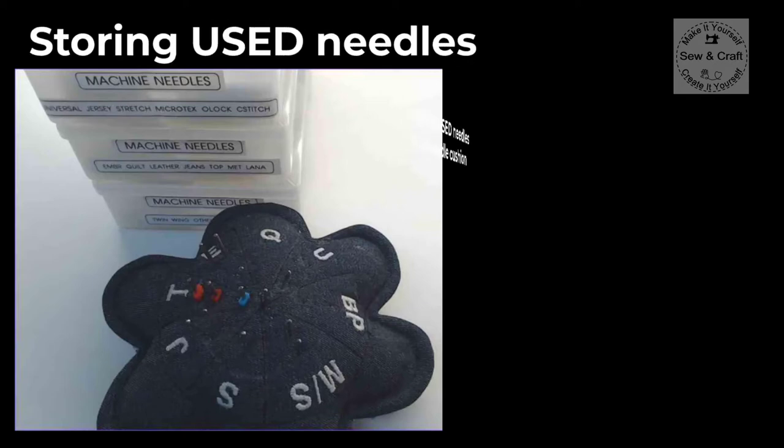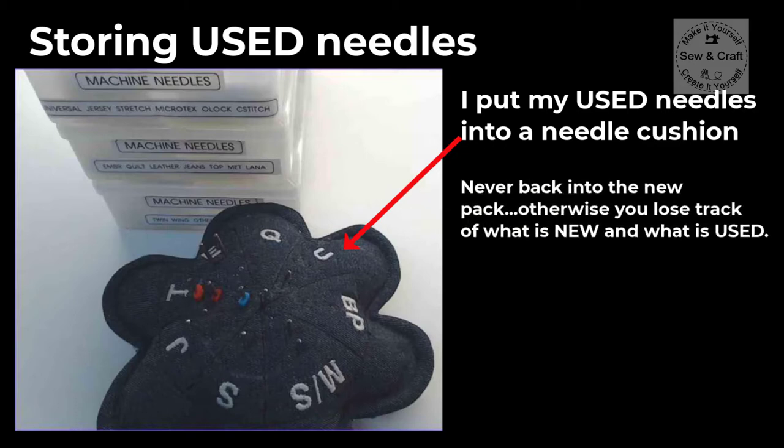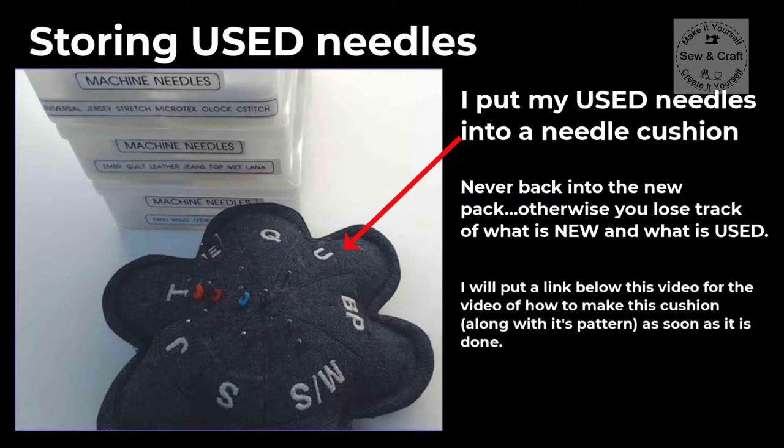To store my used needles I put them into a needle cushion. I never put them back into the new pack, otherwise it's easy to lose track of what is new and what is used. I'll put a link below this video for the video of how to make this little cushion along with its pattern as soon as it's done.